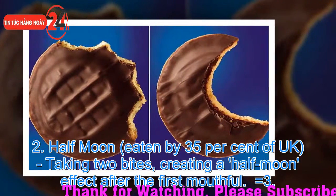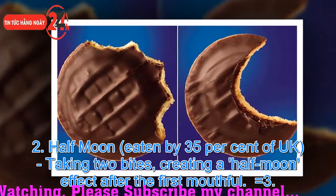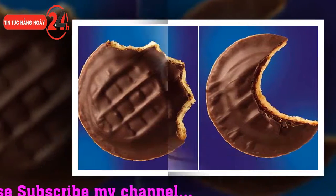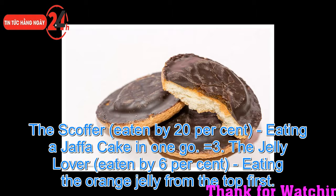The half moon method is eaten by 35% of the UK, taking two bites and creating a half moon effect after the first mouthful. The scoffer method is used by 20% of people, eating a Jaffa Cake in one go.